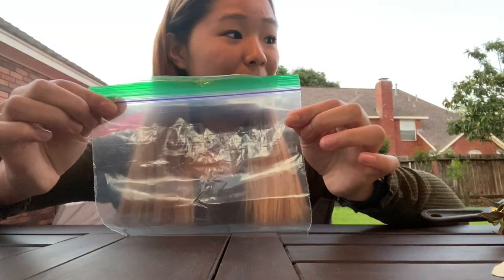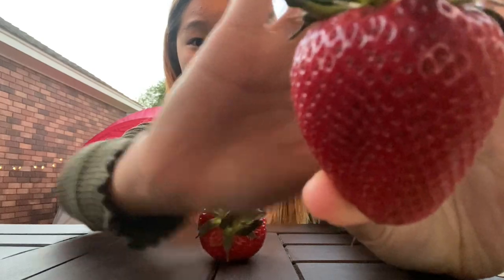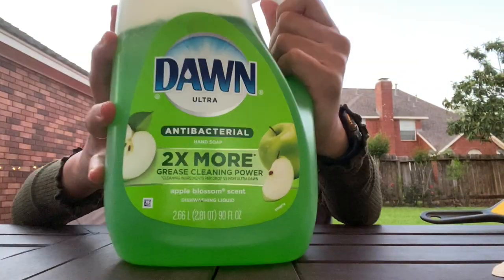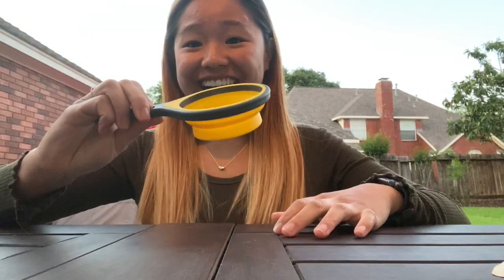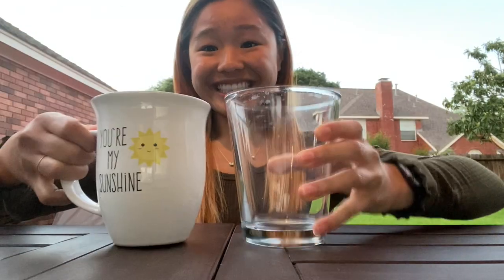A couple things you'll need: a Ziploc bag, two strawberries, some dish soap, a measuring cup, some salt, a coffee filter, water, and two cups. If you don't have strawberries, that's okay — you can use any fruit or vegetable you have around.